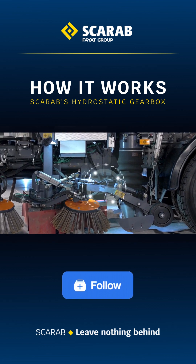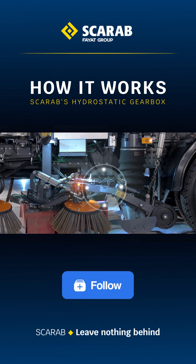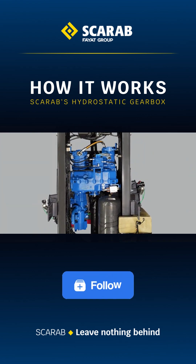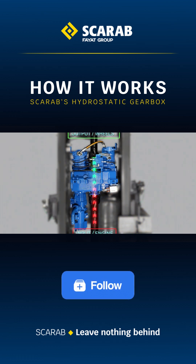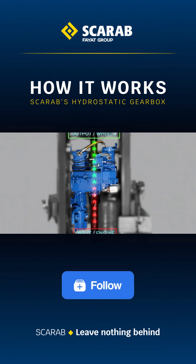Our uniquely designed hydrostatic gearbox is installed in the chassis driveline and allows the sweeping components to be powered directly from the chassis engine alone. When the machine is in travel mode, the Scarab gearbox provides a direct connection with the output from the truck's transmission to the input of the rear axle. So, the vehicle behaves exactly as it would if the gearbox was not there.